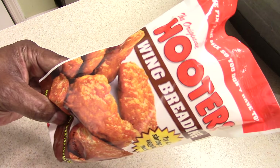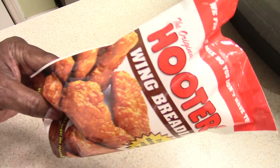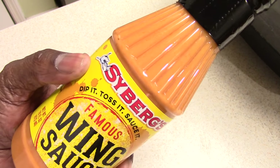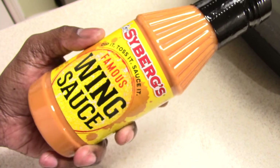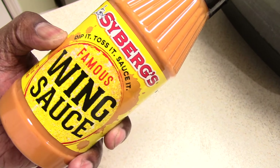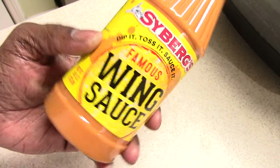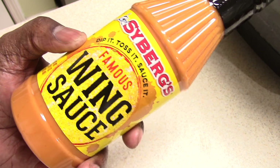We're gonna bread with Hooters wing breading — it's pretty good, guys. Shout out to Joy, one of my subscribers and members in my Facebook group. She gifted this to me about a month ago and asked me to try it out and I'm just getting around to doing it. The Cybergs famous wing sauce — I heard about this and I want to give it a try, so I figured why not today.